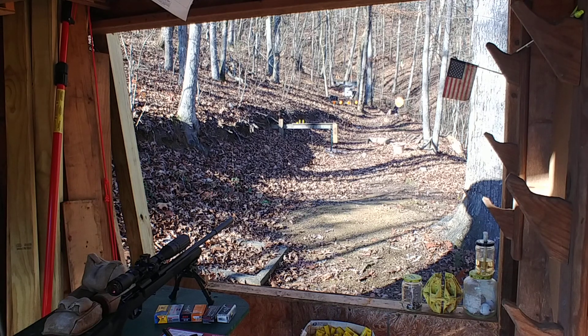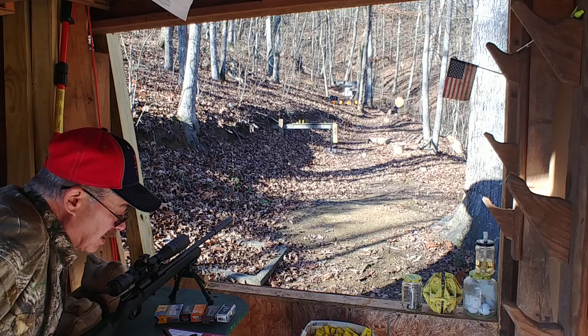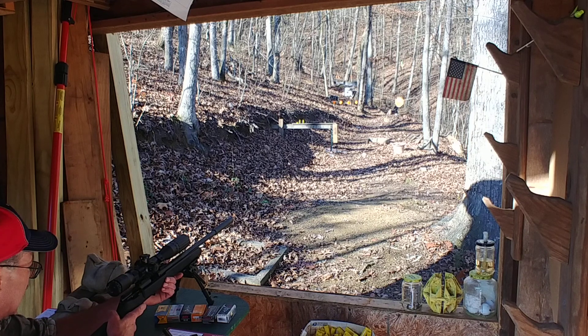Hello, this is Sniper Dave from Tennessee. Today I'll do a quick review of the Savage 22 rifle Mark II FVSR.